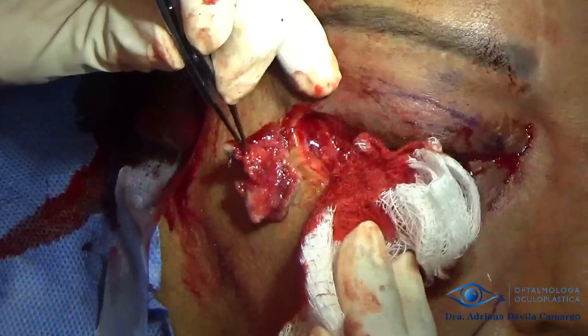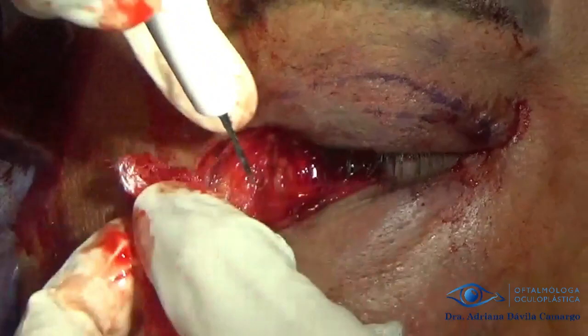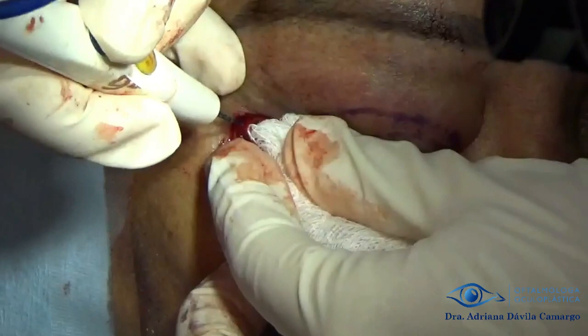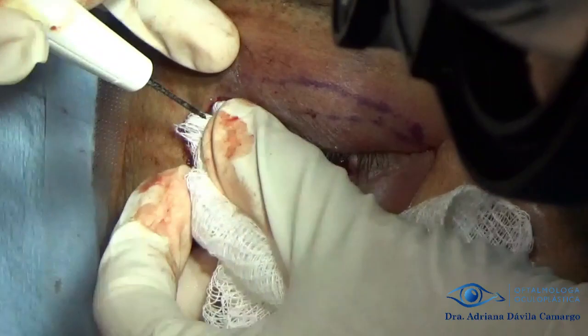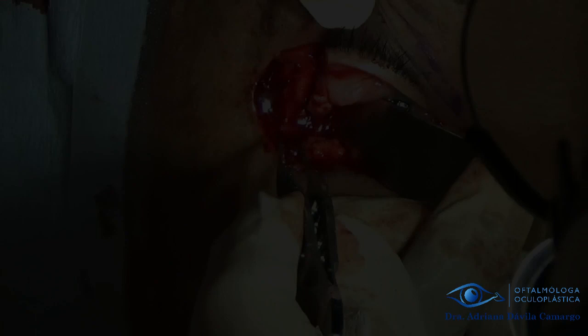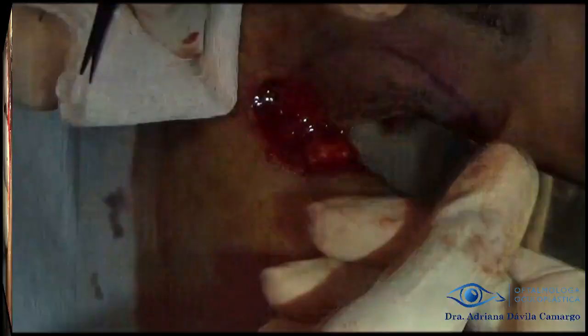Here we remove it and see the defect, and do a little hemostasis with cautery, but not much since what we are looking for is good vascularization of the area. Once we see our defect, we proceed to further clean the area where there is cancer and confirm the clean bed.